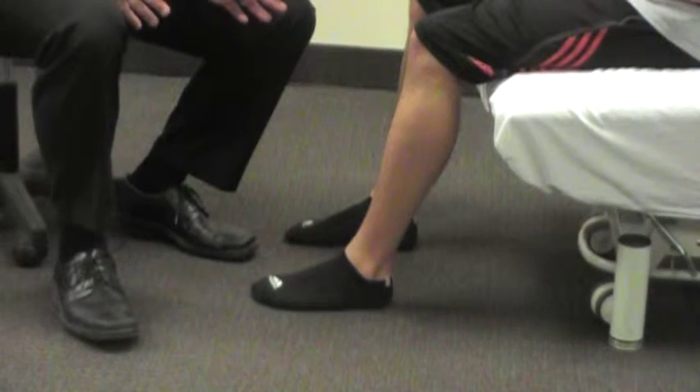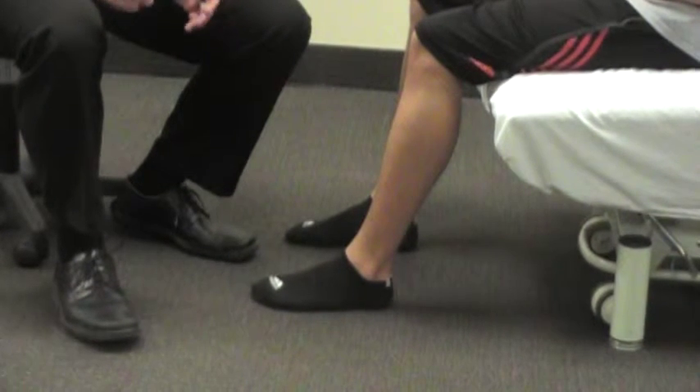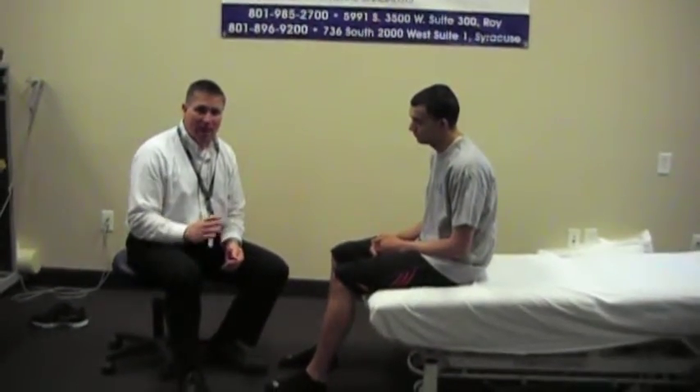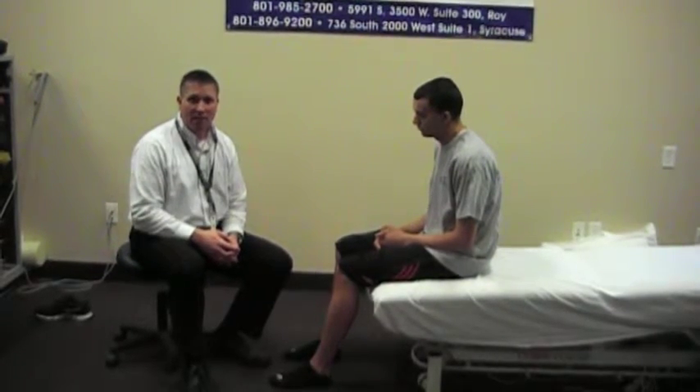Our subject right here today doesn't have any ankle pathology, but if you've fractured your ankle or sprained it, a lot of times you lack that motion and this is a good way to help stretch it and get it back.